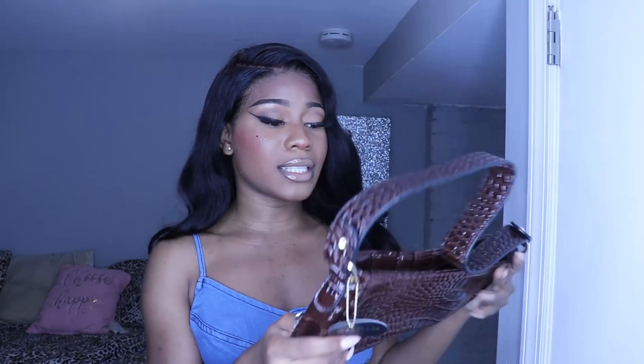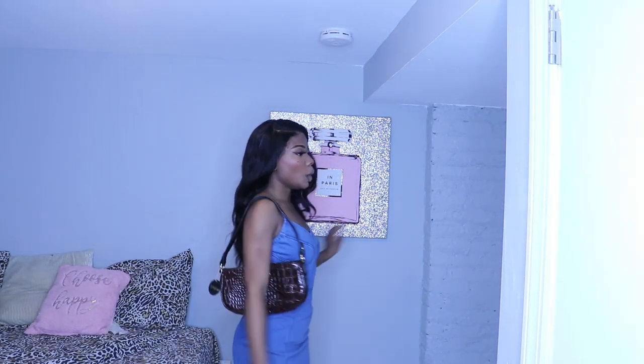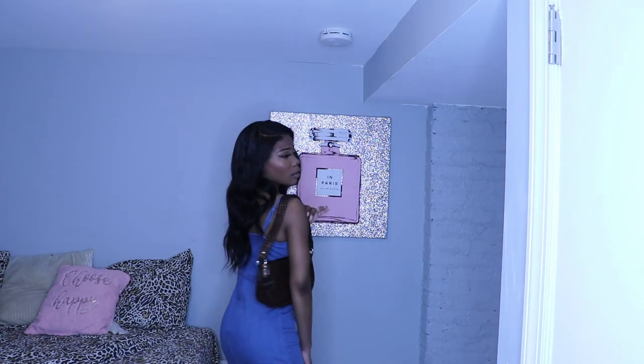This beautiful bag — I am in love with this bag because it gives me like a 90s or 70s vibe, to be honest. Look at this — giving you rich people vibes, you feel me? Come on, stop playing with me. I love it, oh my God.